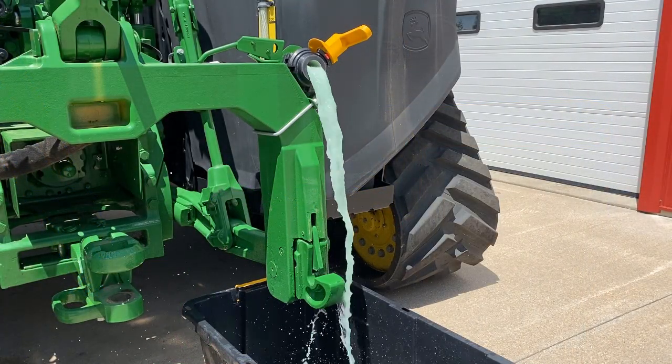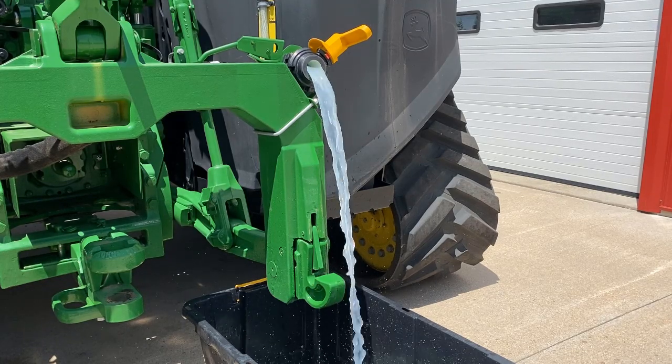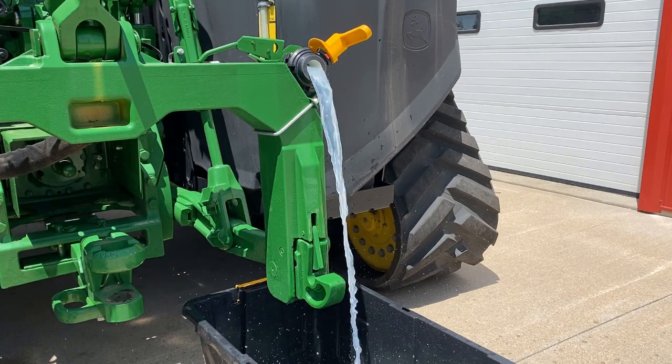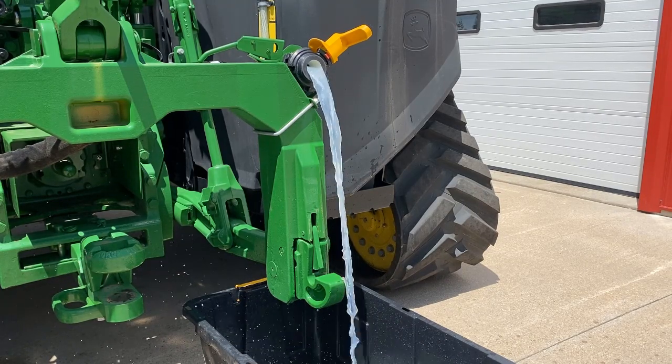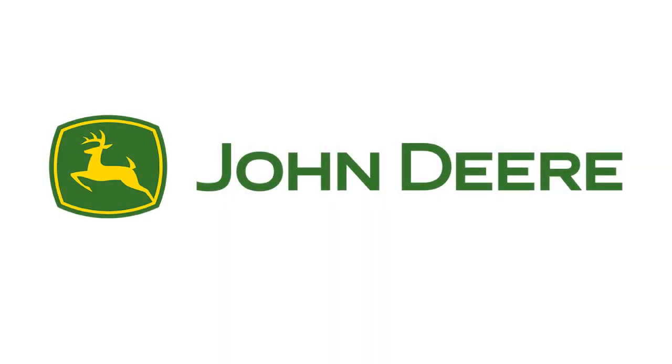Flush with water until clean. Once flush is complete, drain tanks following complete system drain procedures as discussed in the ExactRate Tractor Tanks Drain System video. Repeat system rinse as necessary.